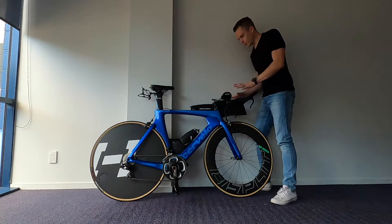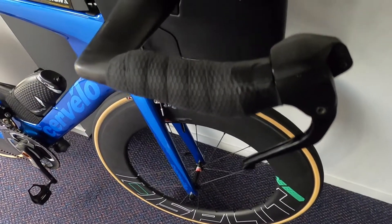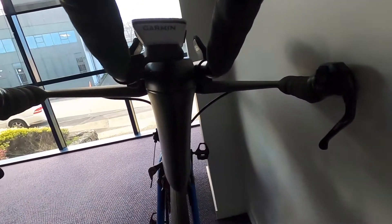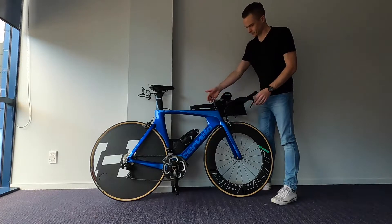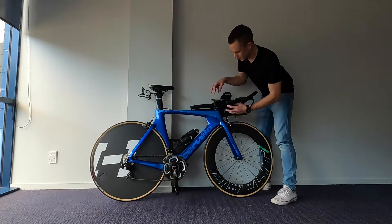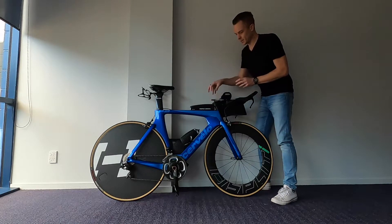Moving up to the front, I've got a full Profile Design Aeria cockpit. I first got the Aeria stem and connected that to the old Profile wing bar that was on here, then upgraded to the carbon Aeria base bar and extensions. That's also compatible with the front-mounted hydration, so you can fill it on the go while you're riding and drink from it while still in the aero position. The Aeria stem is probably my favourite component on the bike — it connects to the whole Aeria front end but also houses the Di2 junction box, hiding a whole lot of cables. Previously it looked quite messy without that.